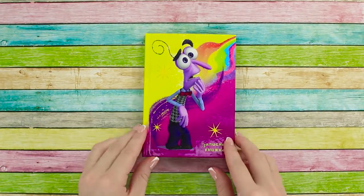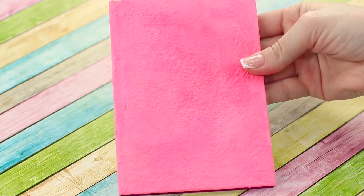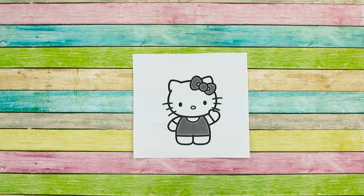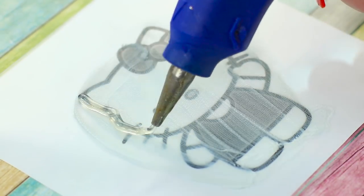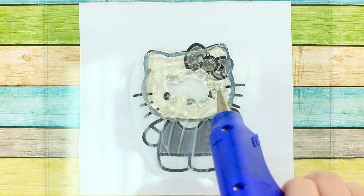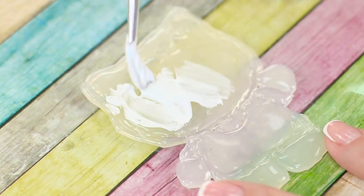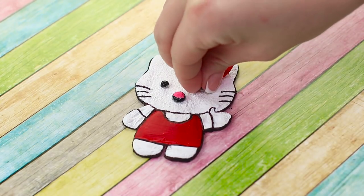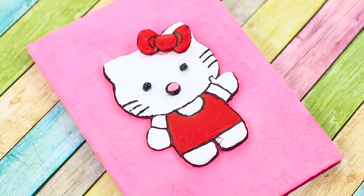Are you tired of that old and boring notepad of yours? It's time to give it a little upgrade. Take the notepad and put some acrylic paint on the cover. Print out a nice picture — we've chosen the cute Hello Kitty. Apply some cream to a glass and place it on top of the picture with the cream side facing up. Outline the picture on the glass with some hot glue, then fill the outline with an even layer of hot glue. Draw the eyes, nose, and bow separately, then paint the kitty and make the outline with a dark marker. Attach the eyes, nose, and bow, then glue the kitty to the cover of your notepad. It's so cute — now you've truly made this notepad your own!